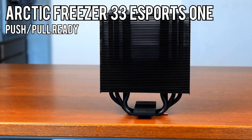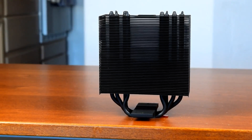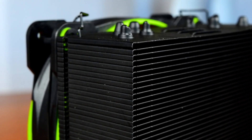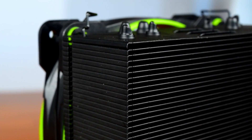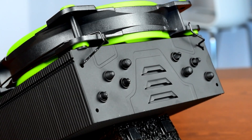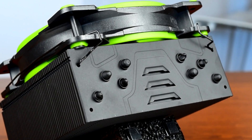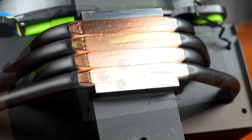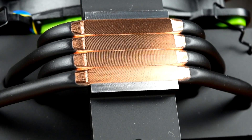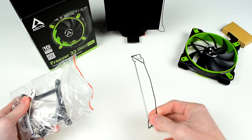Arctic says it's good for a TDP up to 200W, which will cover nearly every consumer CPU available. One interesting aspect is that the fins on the Esports One are folded down on the edges, which forces air all the way through the heatsink instead of coming out the sides. Another optimization is that the heatpipes are all offset from each other, which should spread heat more evenly on the fins and further increase cooling capacity. Beyond that, the Esports One has direct contact heatpipes and a thermal coating, likely a special powder coating mix for higher thermal conductivity to the air.